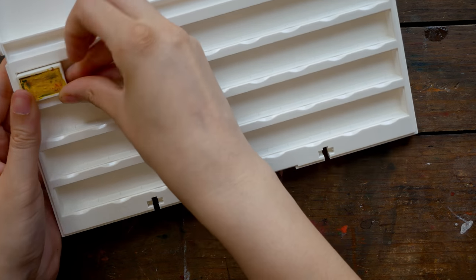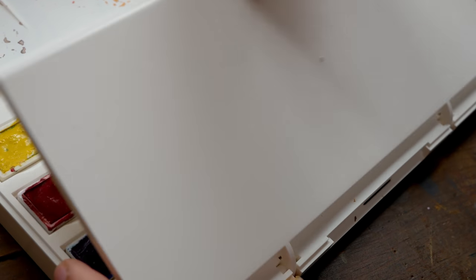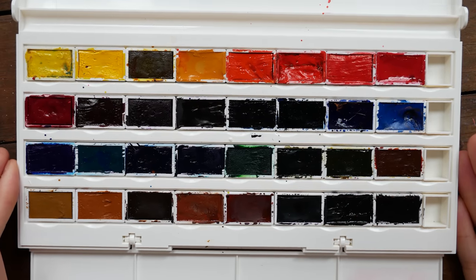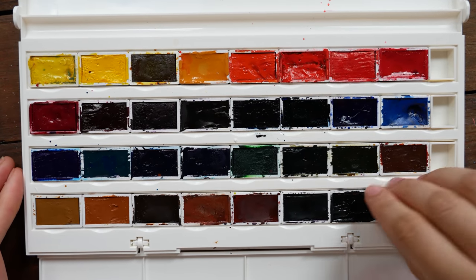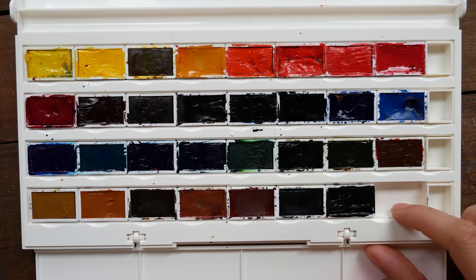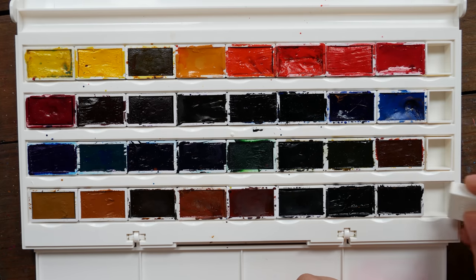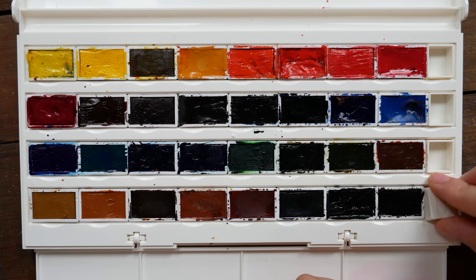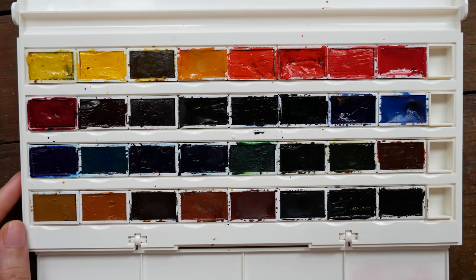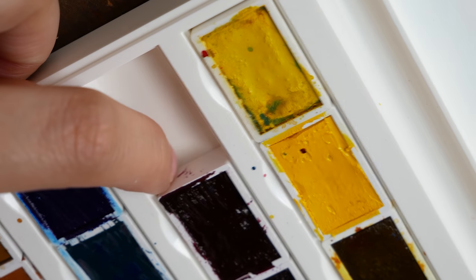The problem was that White Nights pans are shaped just a little bit different than these ones — these are a little bit chunkier, so they didn't fit at first. Fortunately, my husband was able to help me by shaving down the little tabs on the inside of the empty spots where the paints go, so I was able to fit most of these full pans in. The pans are a little bit thicker than White Nights pans, so I was only able to fit eight in each row instead of nine. I put half pans in for some colors so they wouldn't fall all over the place, since this palette is notorious for the pans getting everywhere if you turn it upside down.